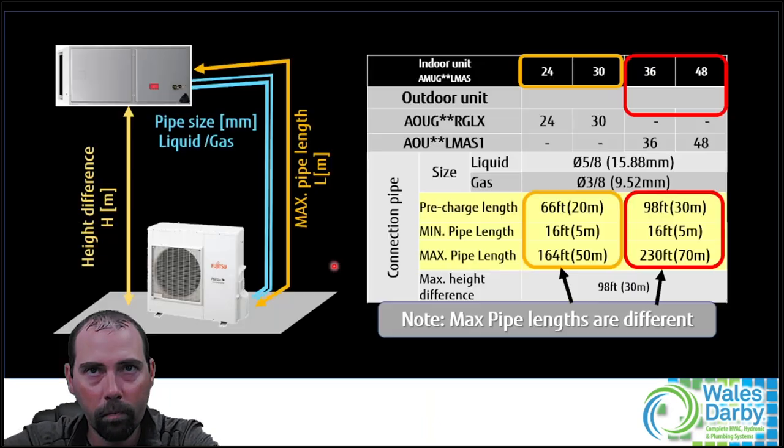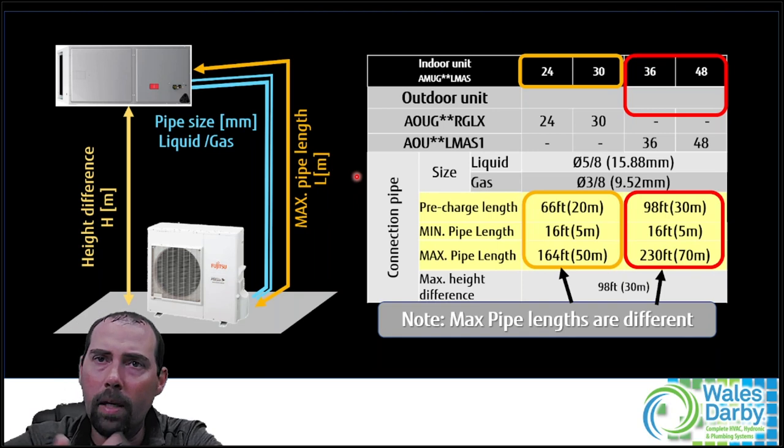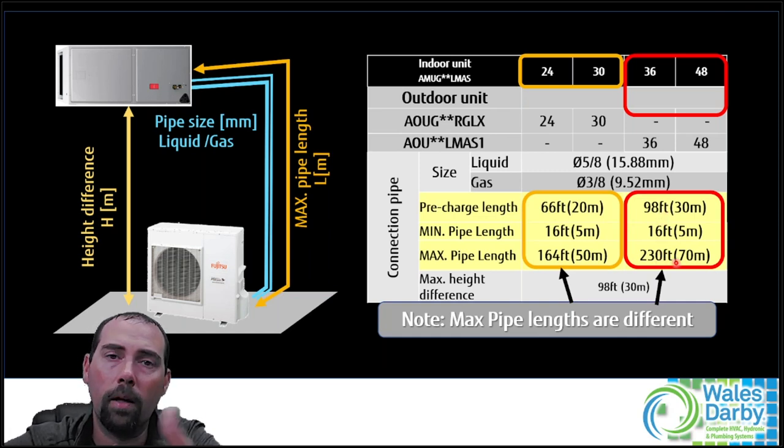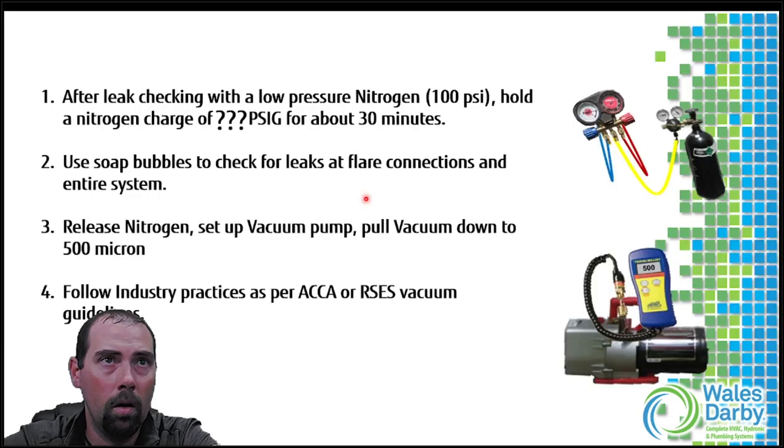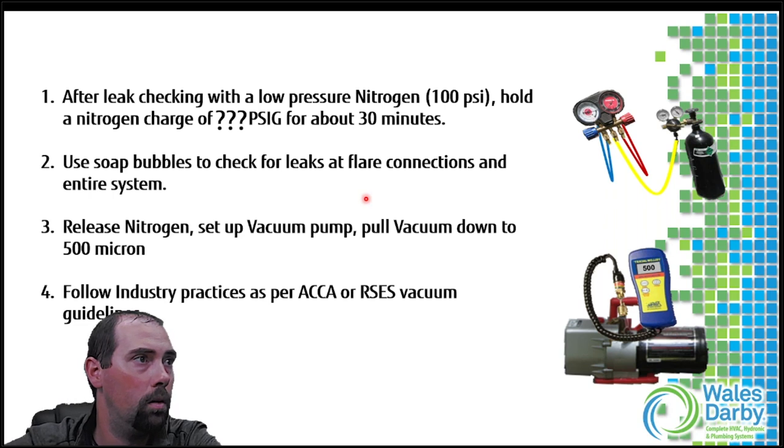For line set lengths, be careful about which model you're working on. The two and two-and-a-half ton have a pre-charge of 66 feet; larger units are 98 feet. The three and four ton can go up to 230 feet. That 230 feet is for three and four ton only - the two and two-and-a-half ton max out at 164 feet. Extra low temperature heating models can go to 246 feet. Always pay attention to minimums and maximums.